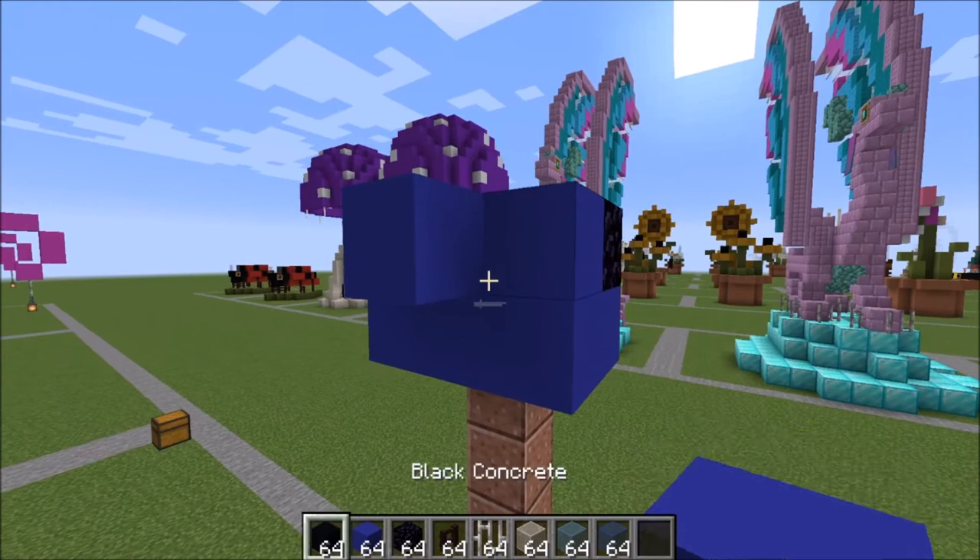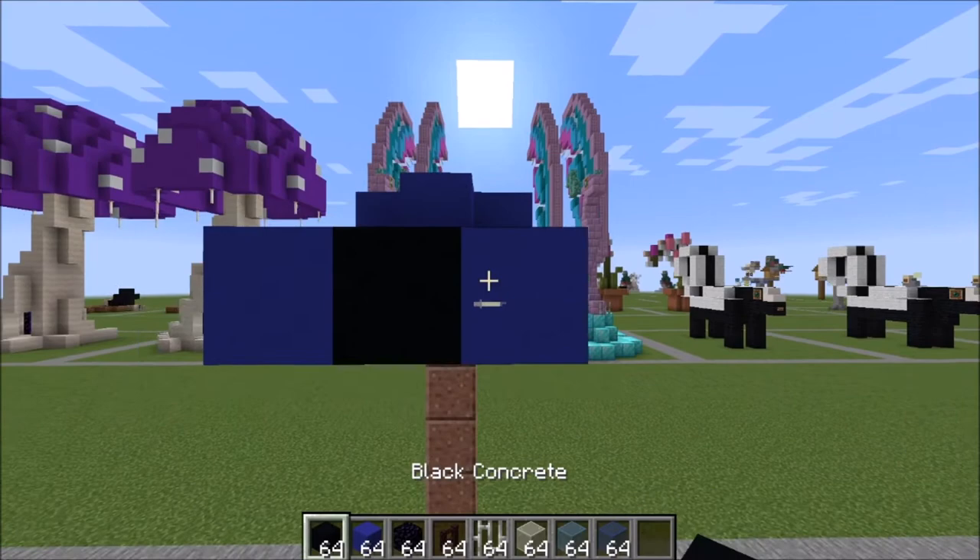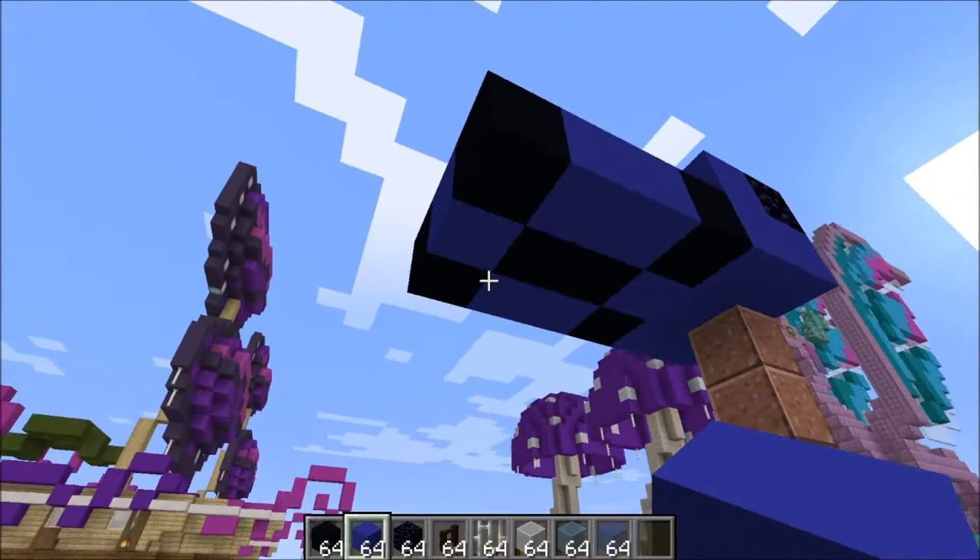Right here and right here are black. Go ahead and fill that in with blue. Two more black like this, two blue on the sides, and a black here and a black there with a blue in between.